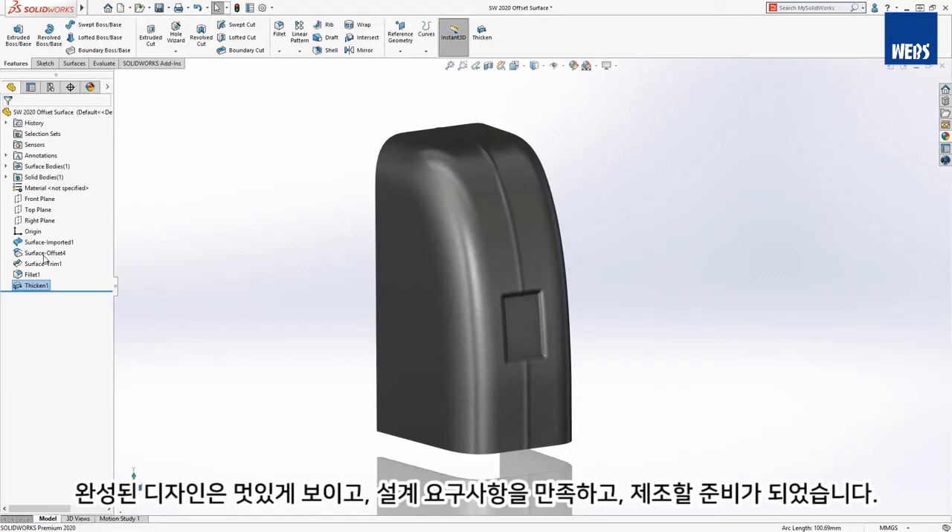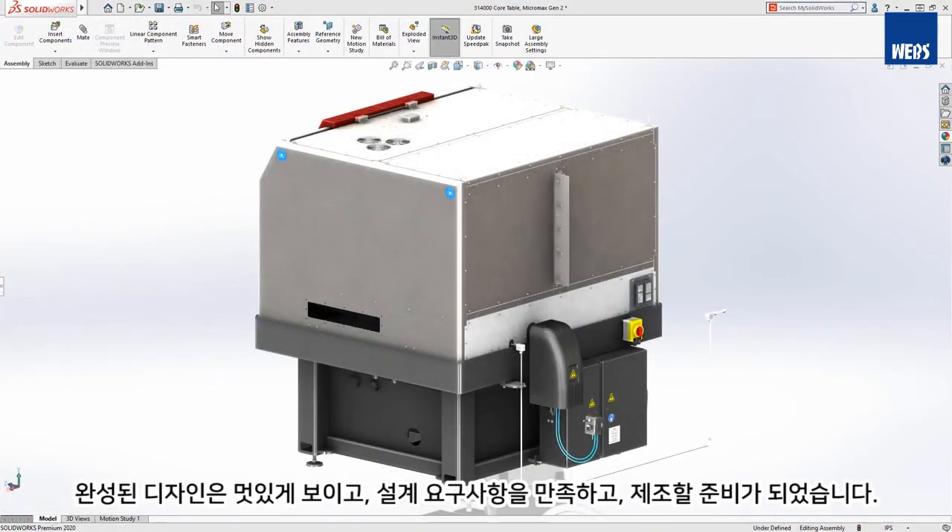Our finished design looks great, meets our design requirements, and is ready to be manufactured.